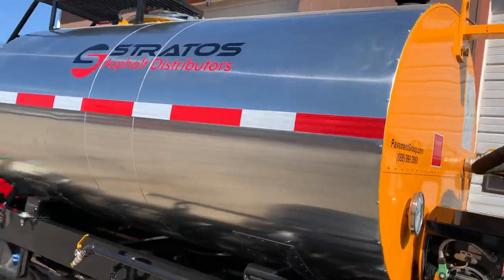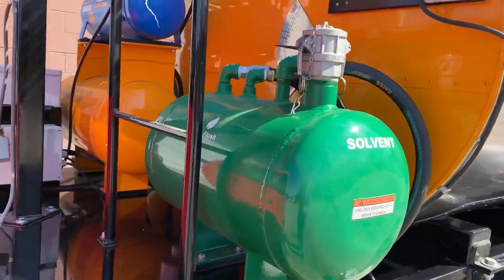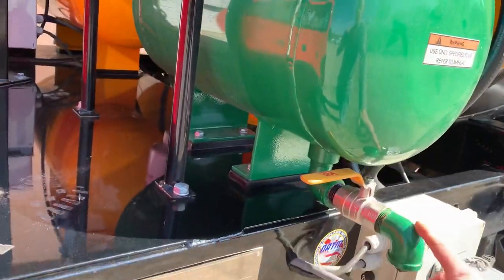If we walk over to the front of the tank, we can again see the solvent tank, which is standard, and there's a clean-out here on the bottom.